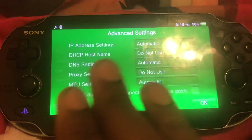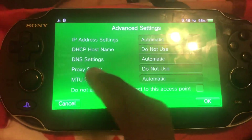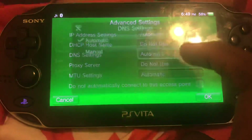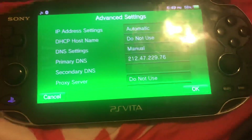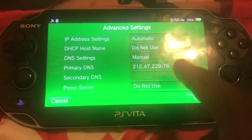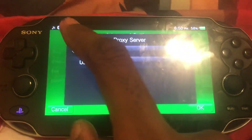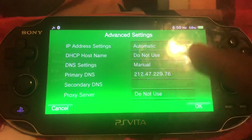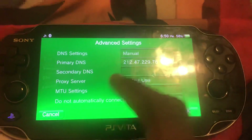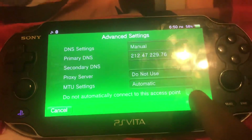When you're in advanced settings, you're going to be looking for DNS settings. You need to set this to manual. You're going to want to enter 212.47.229.76. This is the primary DNS that you want. Make sure that the secondary DNS is blank — don't use that.